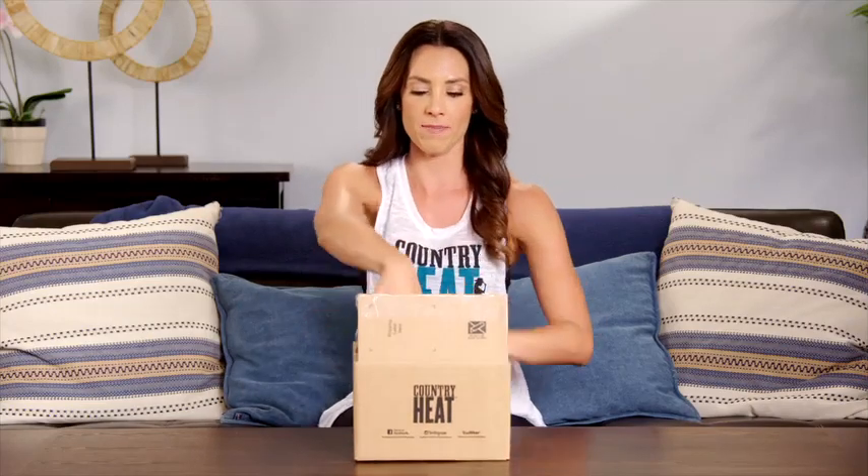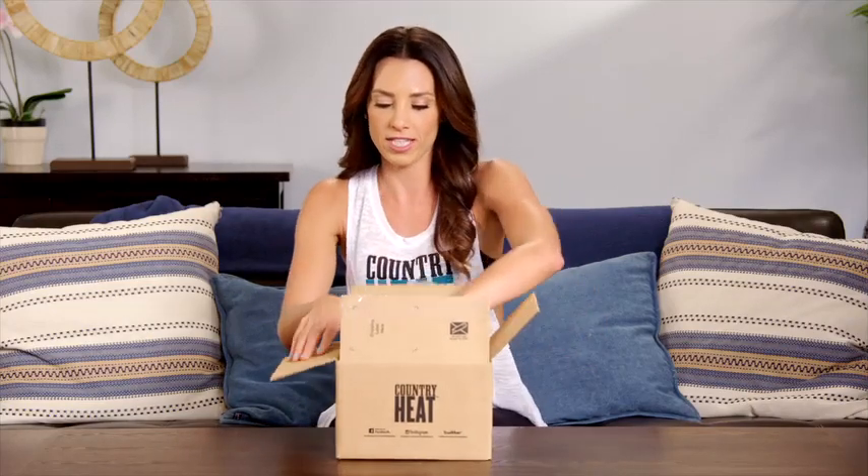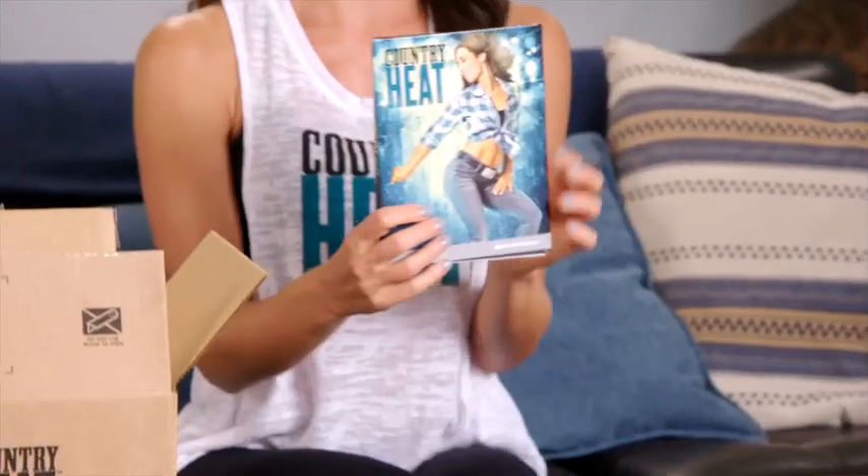I'm just going to open this up, and first things first, we are going to pull out our nice little packaging here, and I'm going to take out all of our documents that are in the one side.